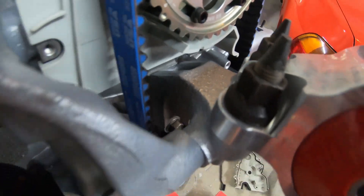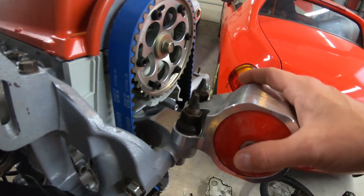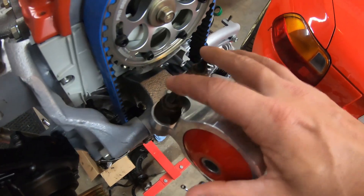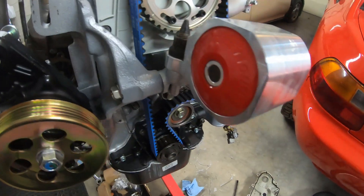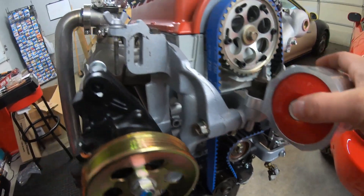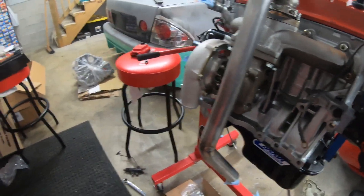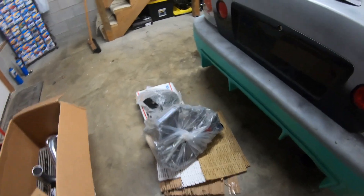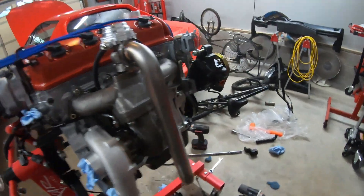Probably hard to see on camera but it looks a lot better in person. I went ahead and mocked up my motor mount — how it's going to sit. I have the angled post mounts for that, so it should be pretty good. Then eventually I'm going to drop this off on a tire so I can get my clutch and flywheel put on, and then hopefully mount this transmission and get it in the car.